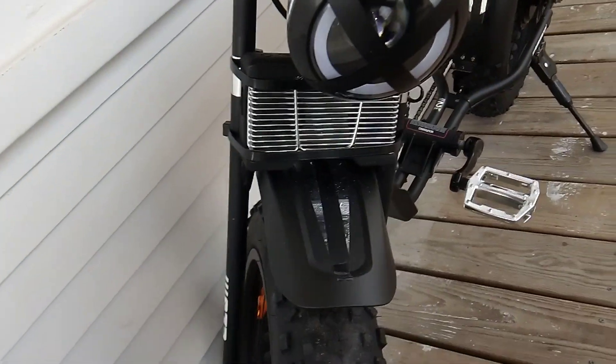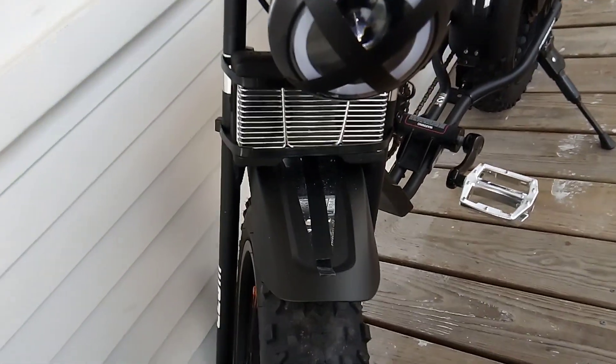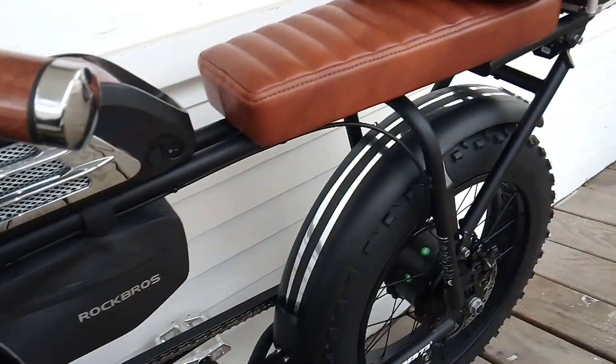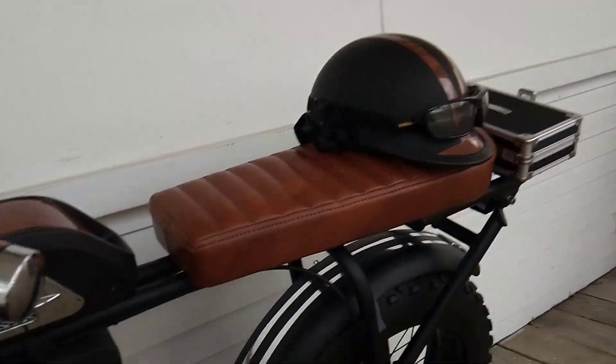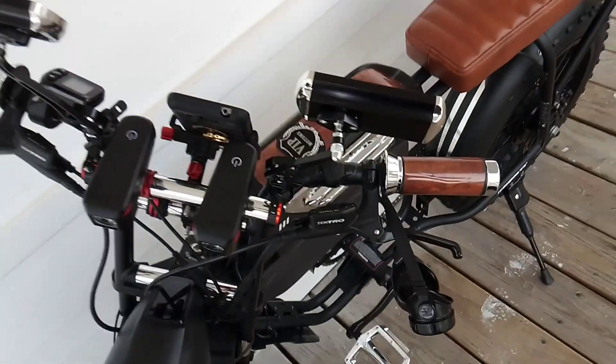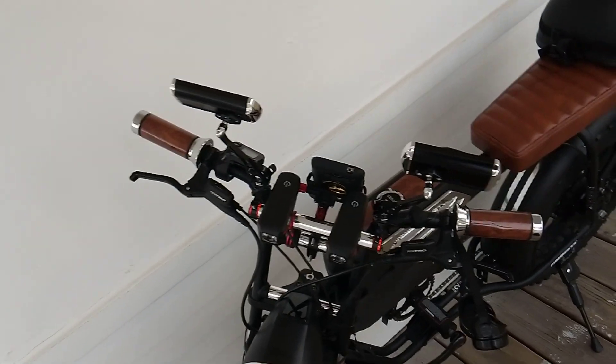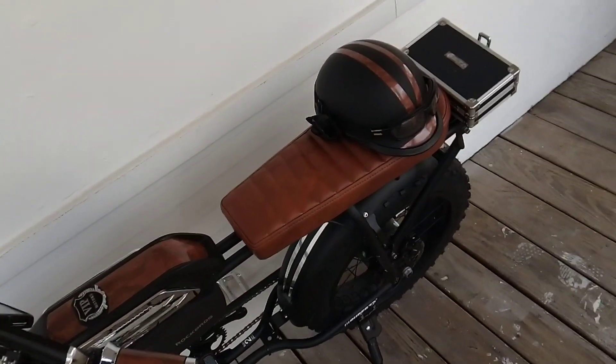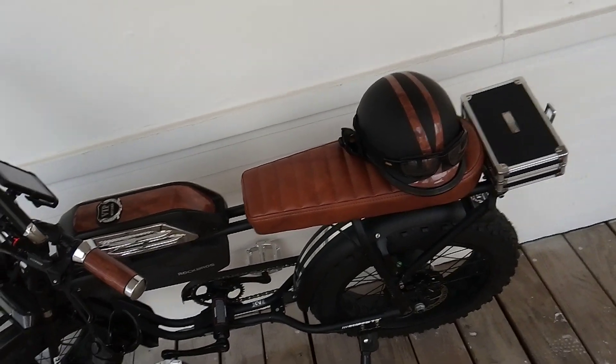I put a couple of stripes here to give it a nice little sporty yet classy look to it, did the same thing on the back. I really like the way this came out.